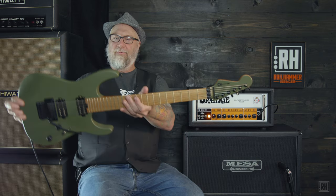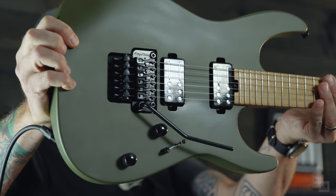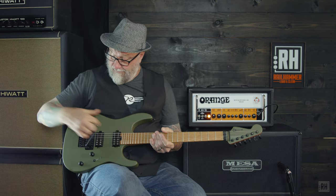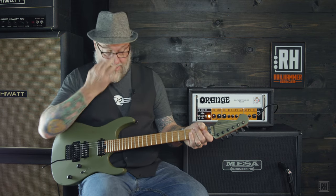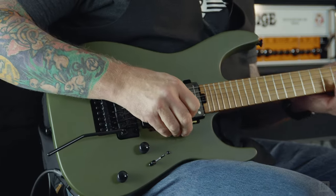We're back, and we have the Reeves Gabrels signature Railhammer pickups with black covers loaded into this beautiful Charvel. Got to admit, it looks pretty tough. I'm going to run through that same series of pickup configurations so you can do some direct comparisons. I am on the bridge humbucker — here we go.